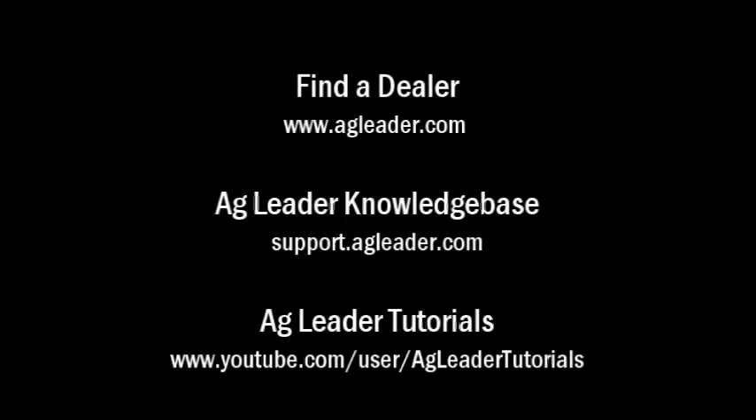For more information on AgLeader products, please refer to your local AgLeader dealer, other tutorial videos on the AgLeader YouTube channel, or the AgLeader knowledge base at support.agleader.com. To find an AgLeader dealer in your area, please visit our website at www.agleader.com and use the Find a Dealer feature located on the homepage.